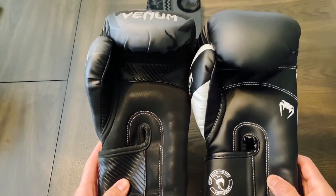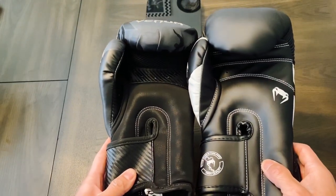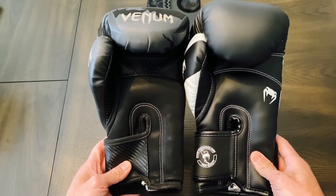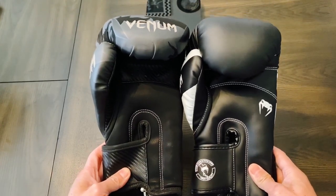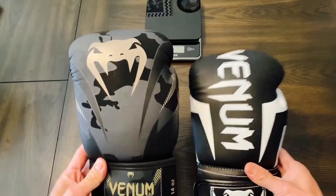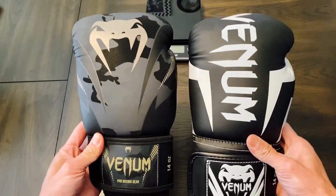To be honest, I couldn't really tell much of a difference in terms of quality between the two, but outside of that there are some notable key differences between the two gloves. I personally like the Impacts more than the Elites, but that's my own personal preference.